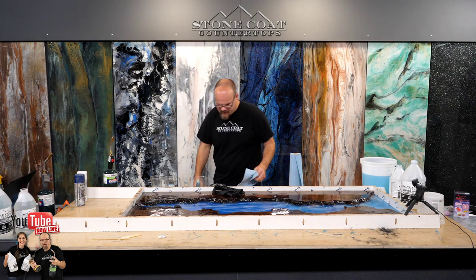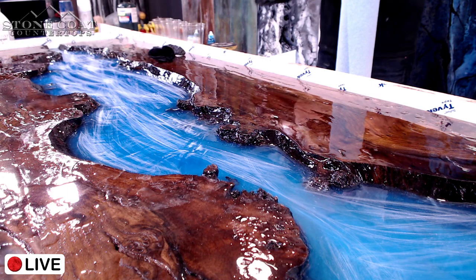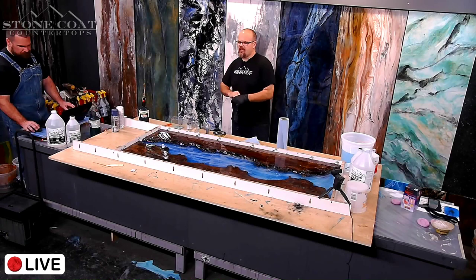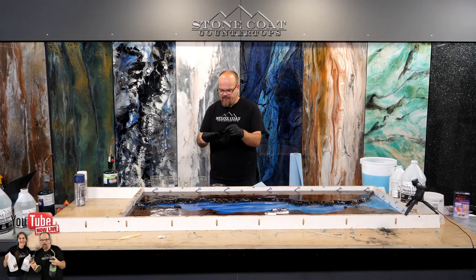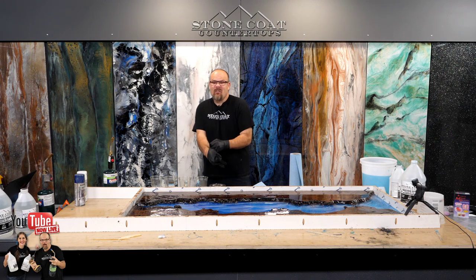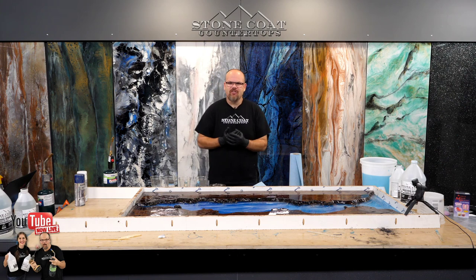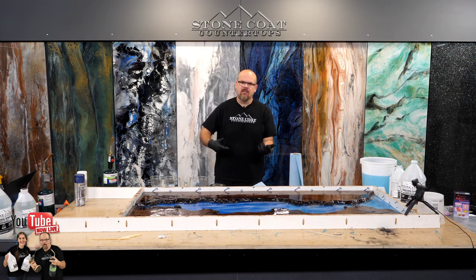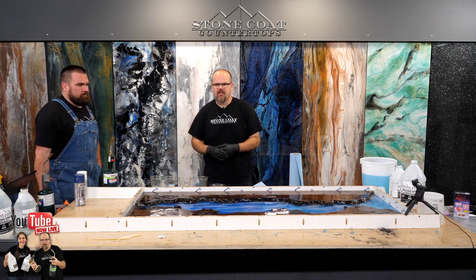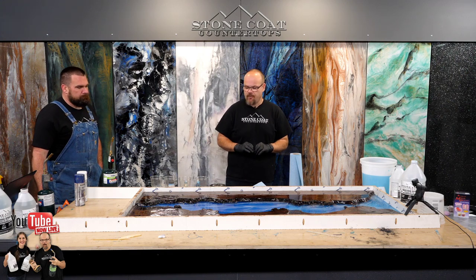A viewer is asking how thick you can go with countertop epoxy. With countertop epoxy, you can go up to an eighth of an inch thick. I've cheated that — I've filled holes that were a quarter to sometimes three-quarters of an inch, but the size of a silver dollar, so it doesn't generate too much heat. It's when you go mass with a product designed for an eighth of an inch and push that limit that you'll get it to heat up too much.